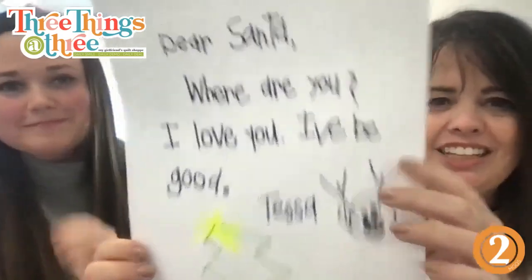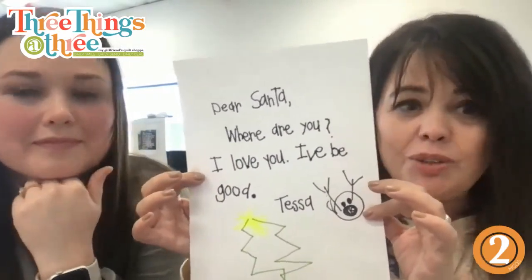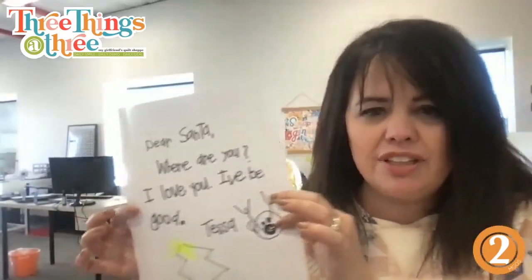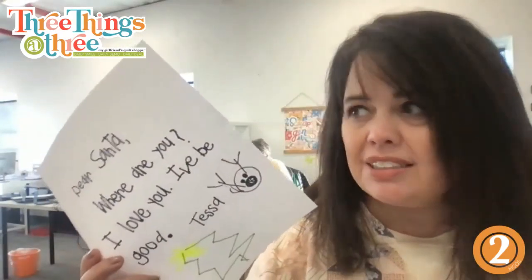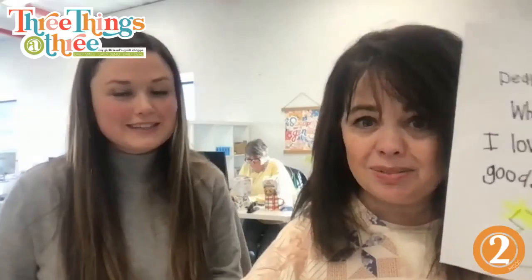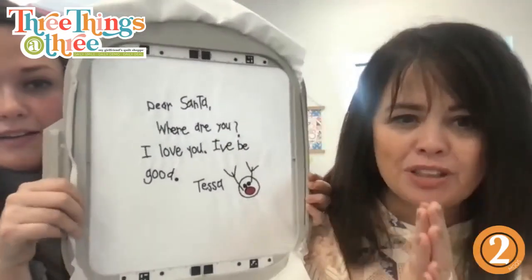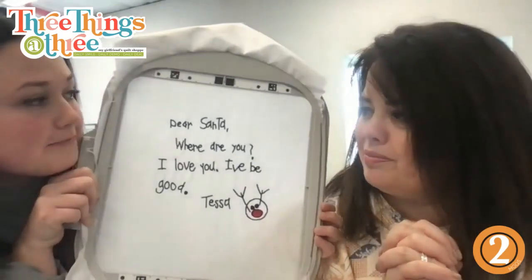What we're going to show you today is how do you take this letter and transfer it onto an embroidery machine and stitch it out. So here's the letter — how do you turn this into this? It's really been on my bucket list to take all of my children's letters because I have saved them. You could totally hand stitch it as well, but today we're going to show you how it works on the embroidery machine — it does it a lot faster.